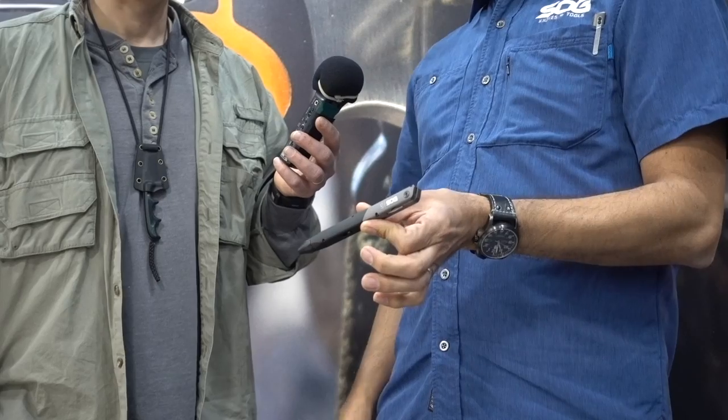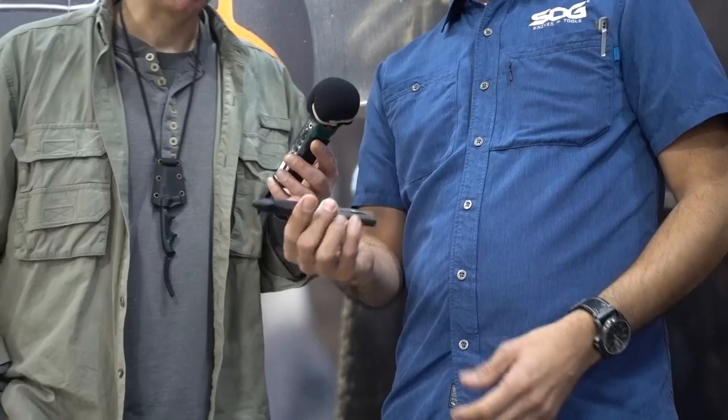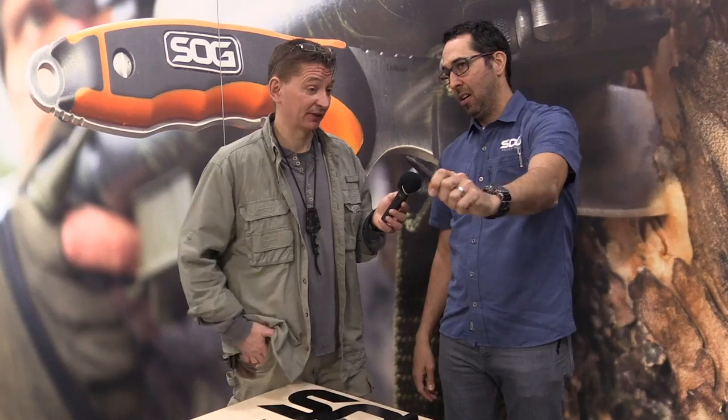This is the Q1 model. Super sleek — a very nice pen shape. You've got a retractable ballpoint pen. This is a pressurized cartridge it comes with. It is replaceable, and you can find a replacement cartridge at whatever office supply store you want to go to.